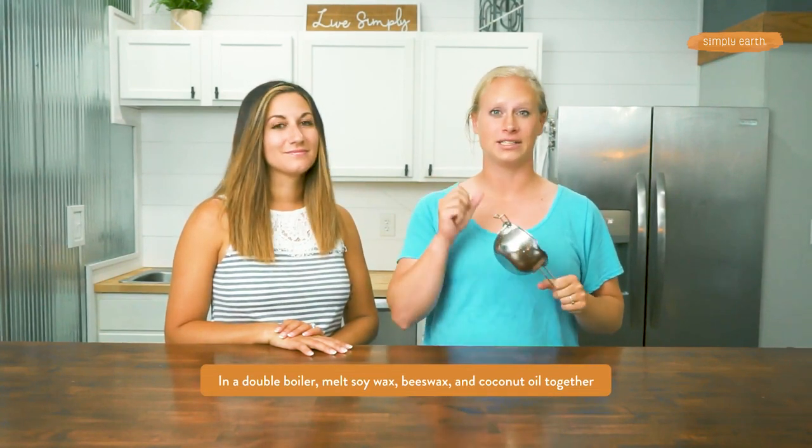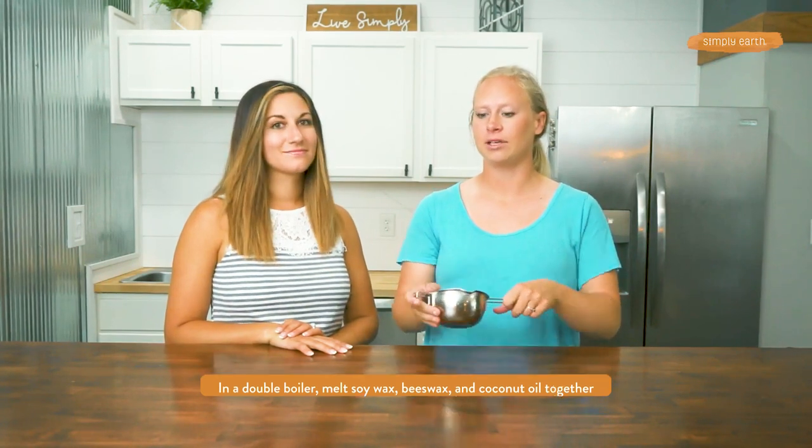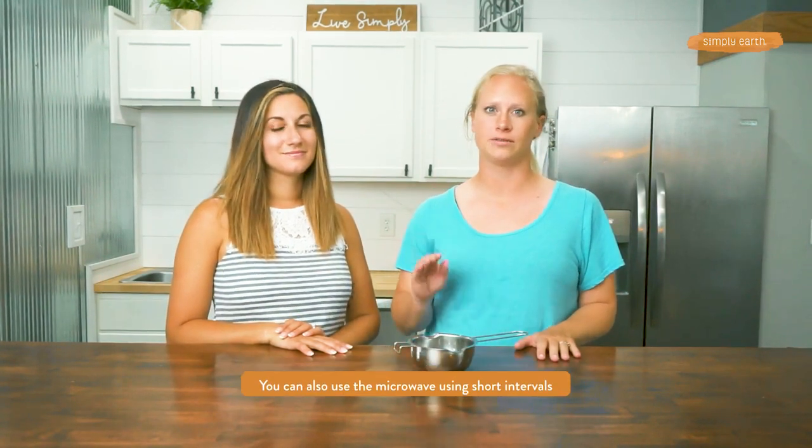Right here we have a double boiler. If you don't have a little pan like this, you can also use a glass measuring cup. We're going to put our ingredients in here to gently melt them. You can also do this in the microwave using short intervals.